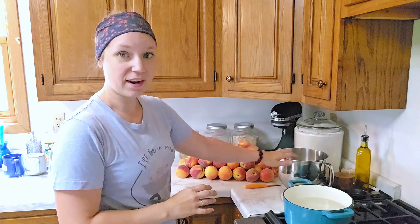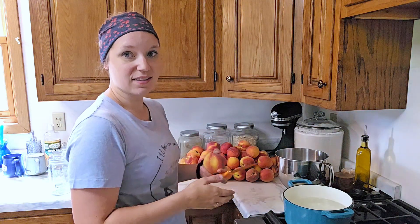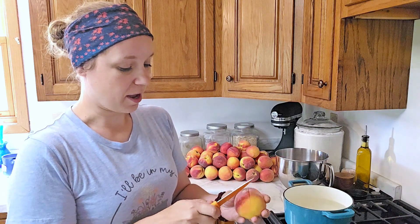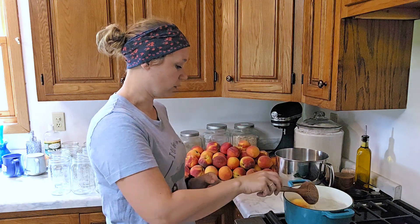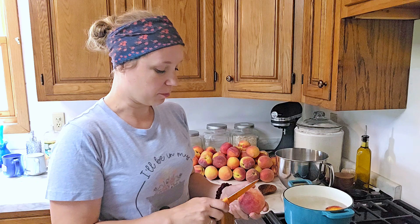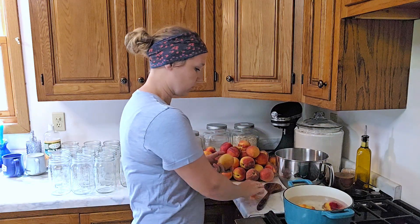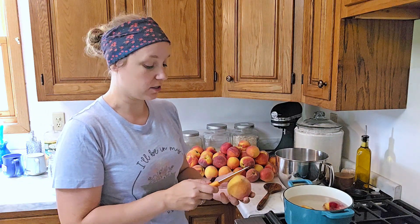I've got some boiling water here and then I have ice water over here. We're going to take our peaches — it takes a minute or less. We're going to cut a little X in the bottom, carefully lower them into the boiling water, and you'll start to see it peel away. Once you start to see it peel away in the water, you're going to pull it out and keep a steady supply going. Try to do it quickly — once it's peeling away, you're going to add it to your ice water.